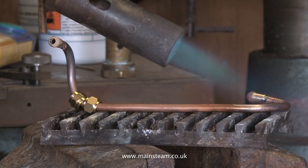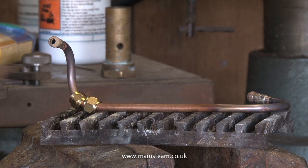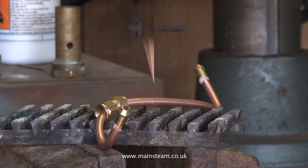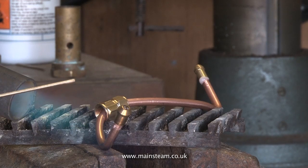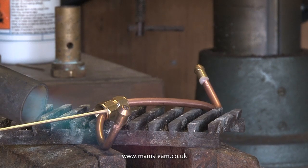When soldering small pieces of pipe, after the soldering process let the pipe cool to black, then drop it in some water. This thermal shock will loosen some of the oxidization, making it easier to clean subsequently.